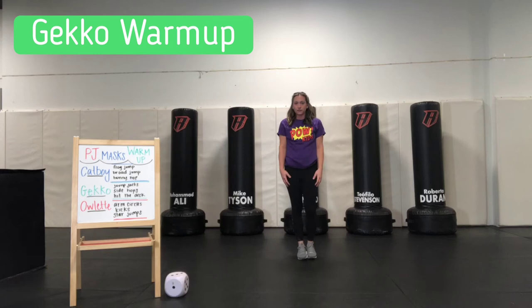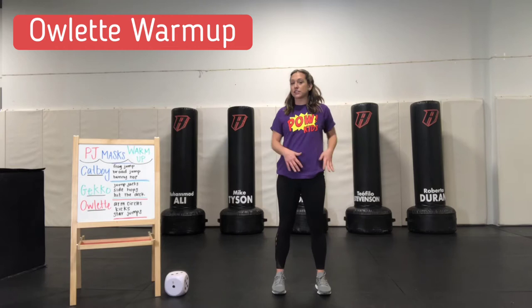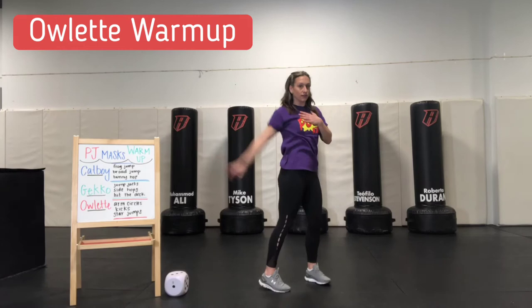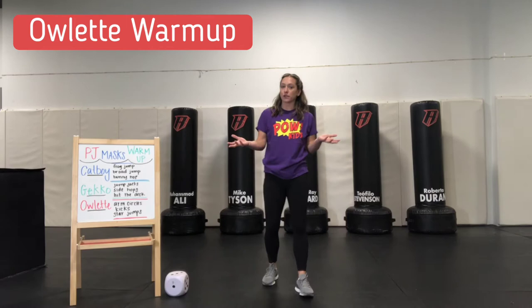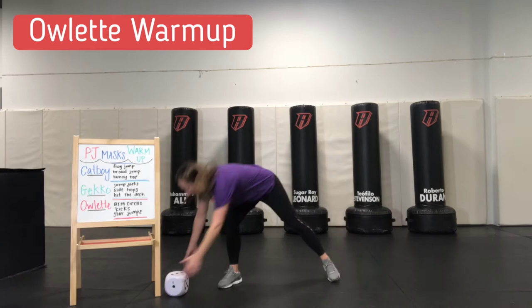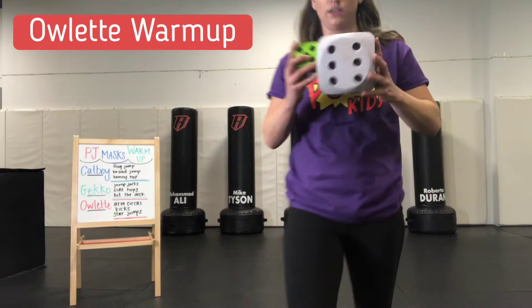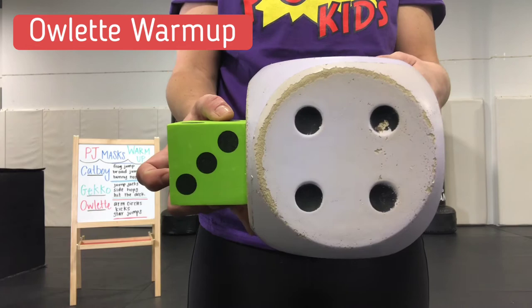For our last superhero warm-up, our character is Owlette. Owlette has those big, really strong wings, so the first thing we're going to do is arm circles — one at a time. We'll do one arm and then switch. If you're a boxer, you can add in a little boxer's bounce to keep your heart rate up. We've got a big four and a little three — seven arm circles for each arm.